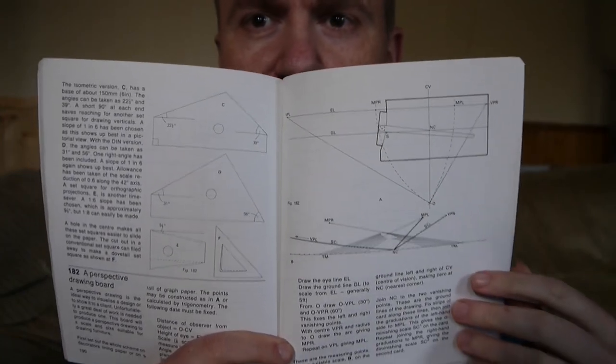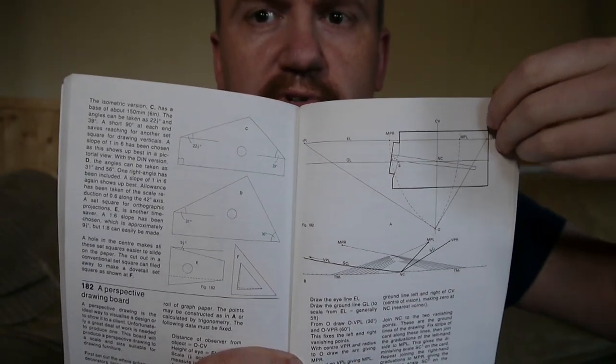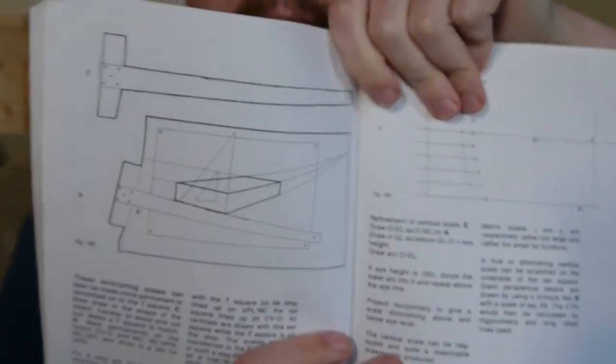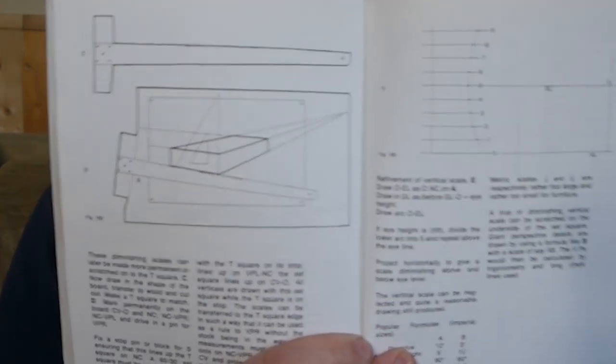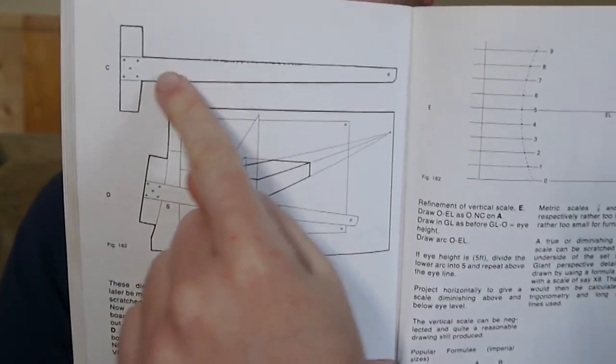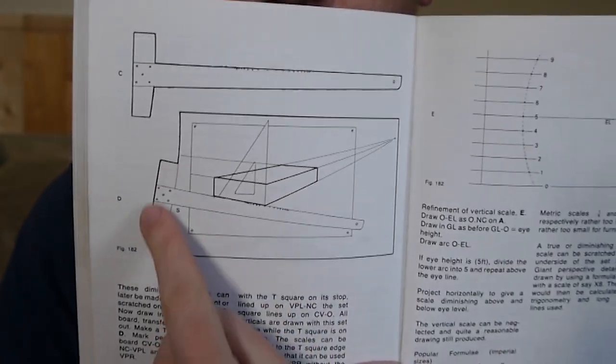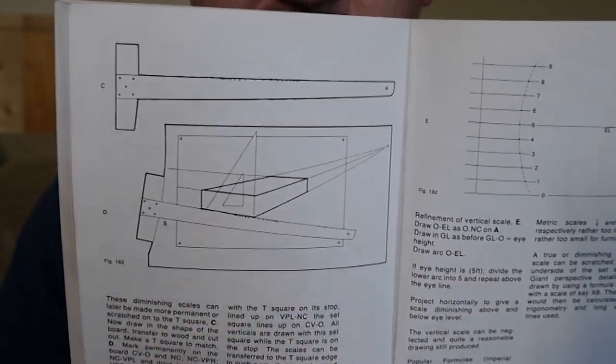This last section is for a perspective drawing board — I don't know if I'd ever make it, but this page shows it more clearly. You can see how you use a kind of T-ruler up against the board to get different angles and draw different perspectives.